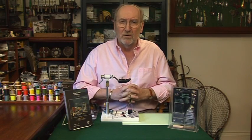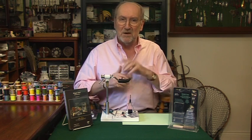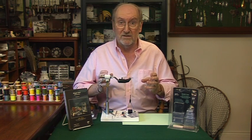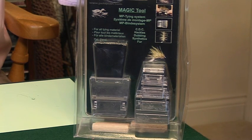There are a lot of tiers I know who are not familiar with feather folding. The first time I saw it was about 10 years ago when Marc Pettichon was demonstrating folding and spinning CDC feathers, and he was doing it using his magic tool, which is this bit of kit.